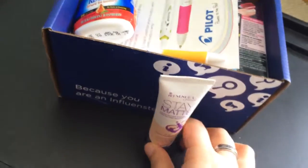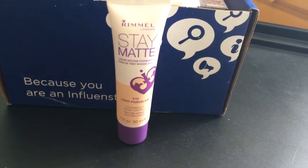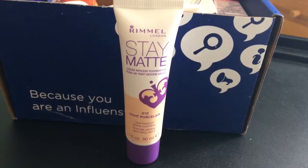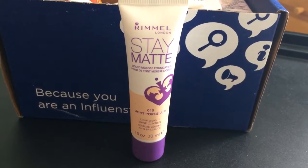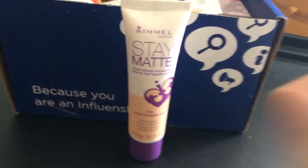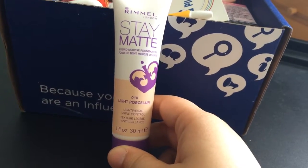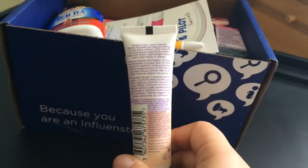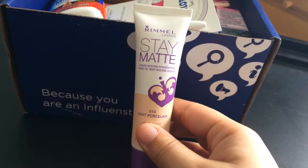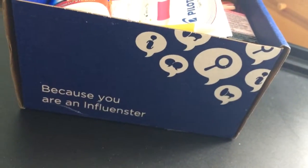When they sent out the chosen email, they did tell you to choose your foundation color. So I chose light porcelain because I do have lighter skin. This is from Rimmel London — it's the Stay Matte liquid mousse foundation in light porcelain. It's a very generous one fluid ounce, or 30 milliliters. Super excited to try this. So that's item number one.